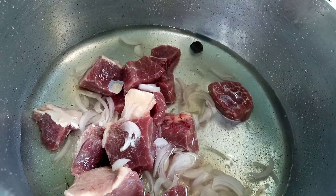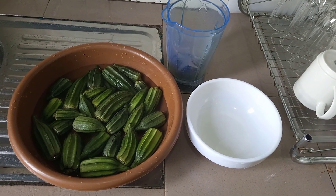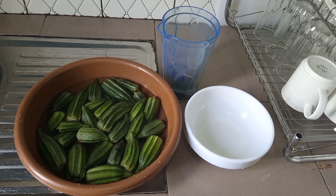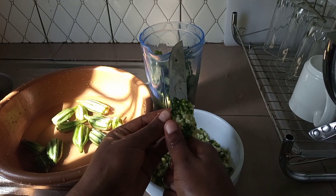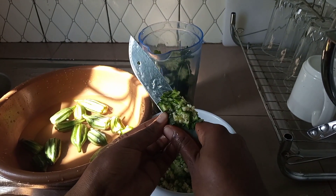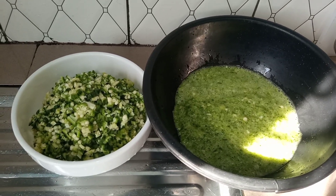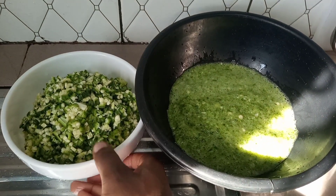While our meat is cooking, we are going to go ahead and slice our okra. We are going to be slicing part of it and blending part of it. This is because I like my okra really slimy and a little bit crunchy, so slicing part and blending part, then mixing both — this gives a perfect blend of crunchy and slimy.